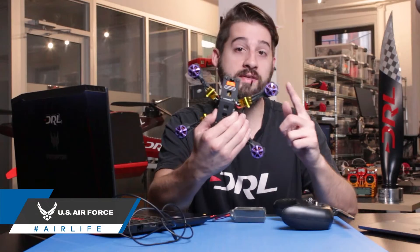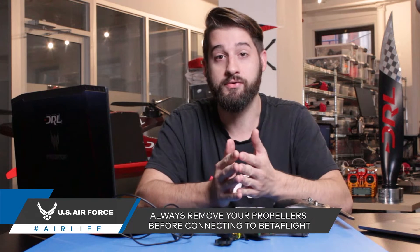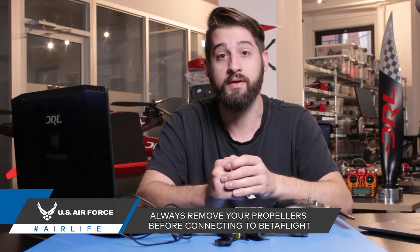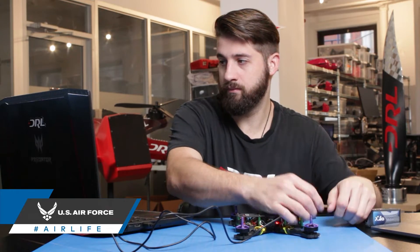Before connecting to the software, always be sure to remove your propellers. Not doing so can result in you damaging your drone, your workspace, or most importantly yourself, especially if you're planning on plugging in a battery. For now though, keep your lipo unplugged.